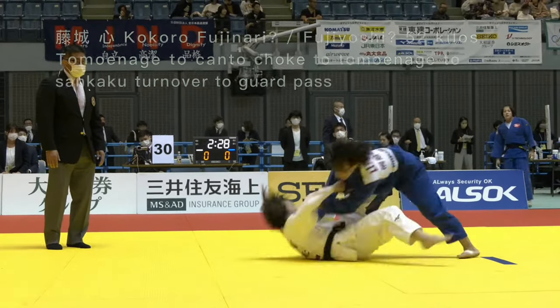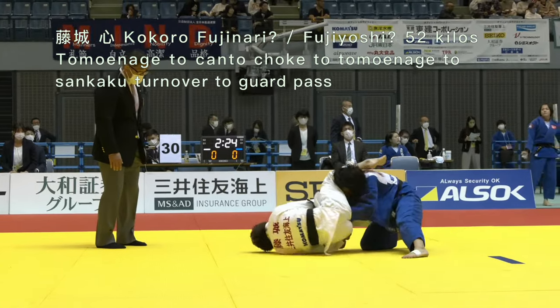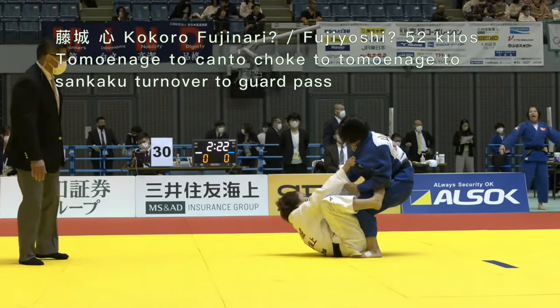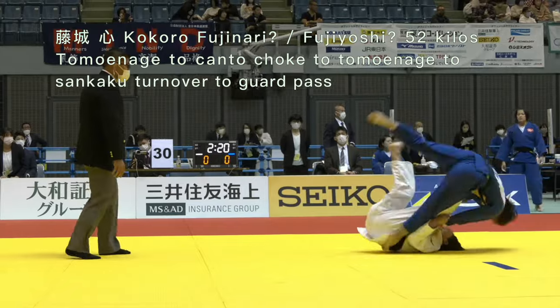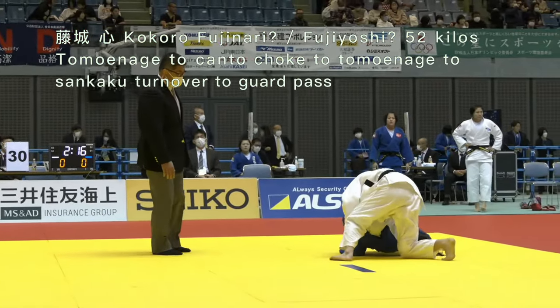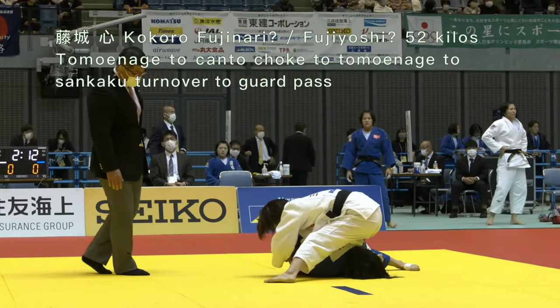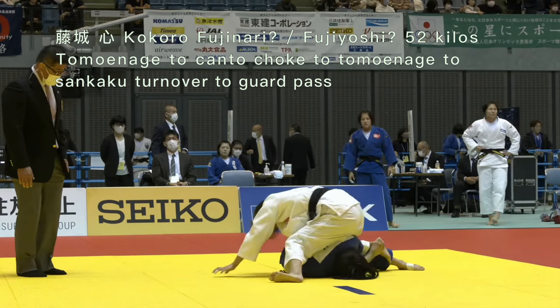We're going to see a Tomo-anage attempt and she transitions directly into the Kanto choke. She lifts her head to avoid the Kanto choke, gets caught in a leg grab Tomo-anage — a legal leg grab. I have videos on this type of Tomo-anage on my channel.